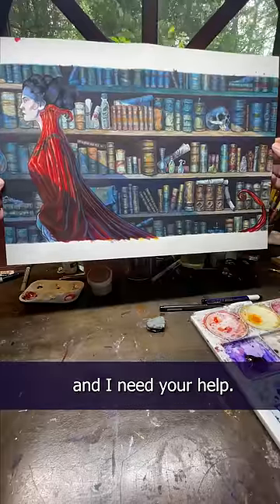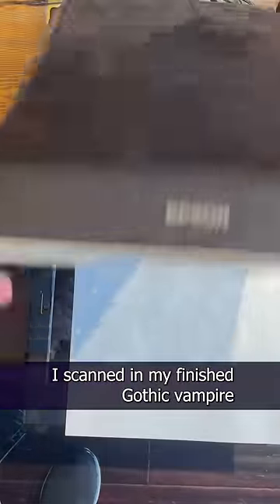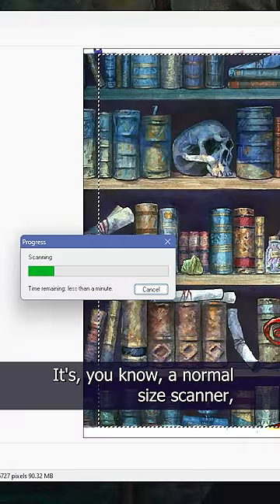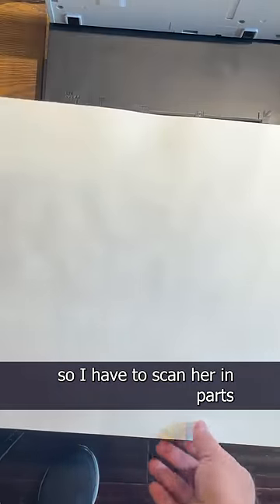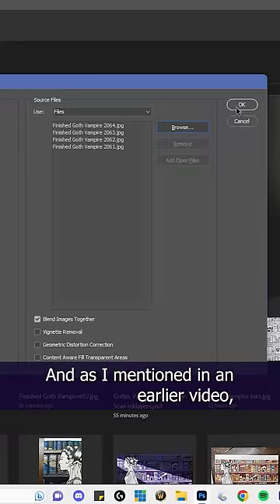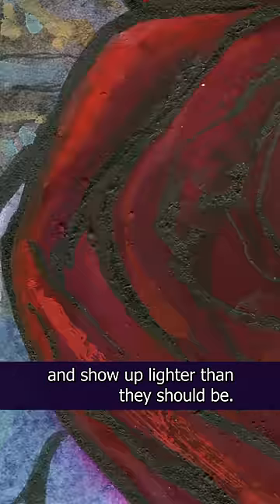I'm in a bit of an artistic dilemma and I need your help. I scanned in my finished gothic vampire painting on my Epson scanner — it's a normal size scanner — so I have to scan her in parts and then assemble the parts together in Photoshop using the photo merge tool. And as I mentioned in an earlier video, the ink lines are reflective and show up lighter than they should be.